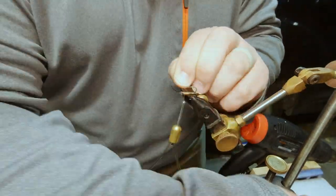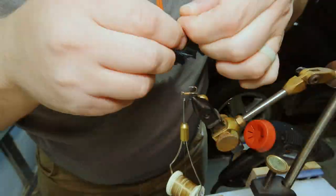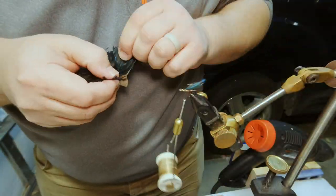For these I went ahead and tied a tail. These are just simple hackle feathers — whatever color you want to do. I'm just putting one on each side of the treble hook.